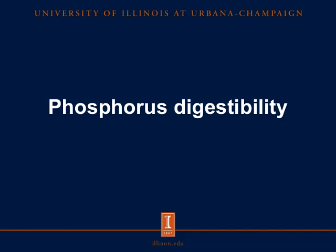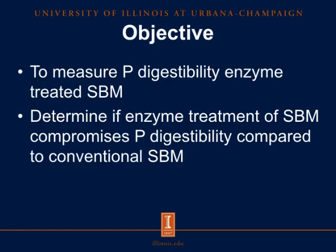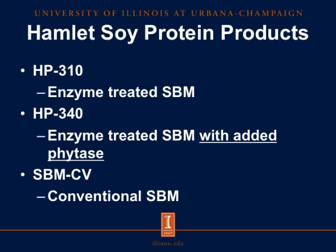Therefore, it was our objective to measure phosphorus digestibility in enzyme-treated soybean meal, and to determine if enzyme treatment of soybean meal compromises phosphorus digestibility compared to conventional soybean meal. We used two Hamlet protein products: HP310, our standard enzyme-treated soybean meal, and HP340, which is the same as HP310 but with added phytase. We also tested this against conventional soybean meal sourced from the same soybeans, but not put through enzyme treatment like HP310 and HP340.